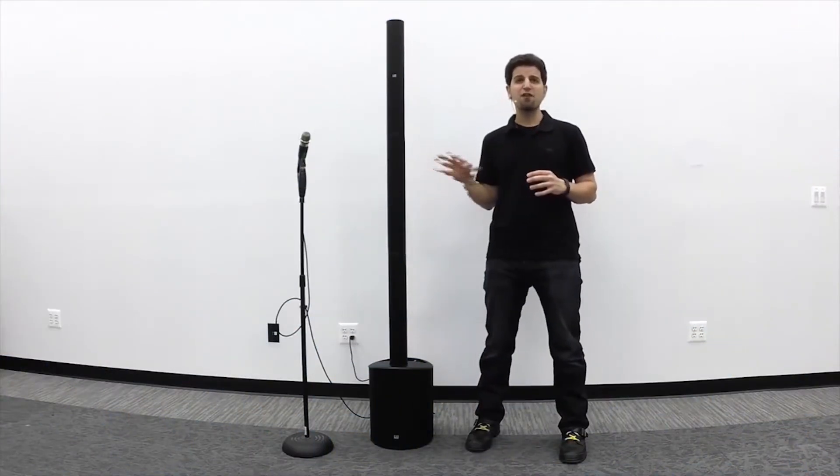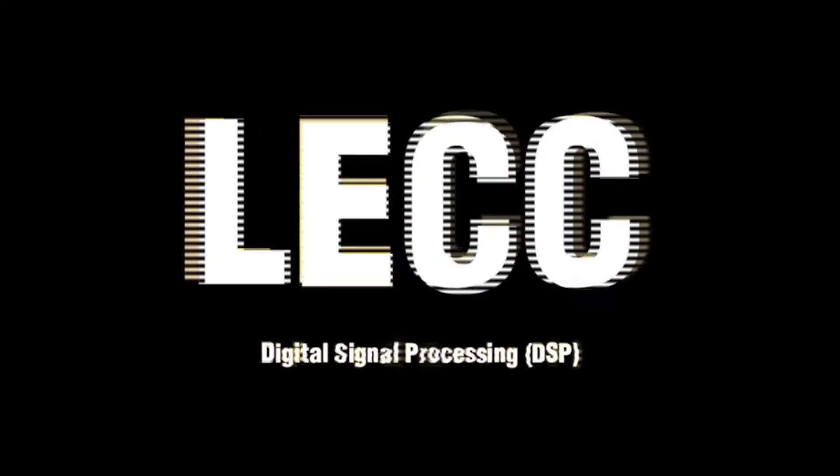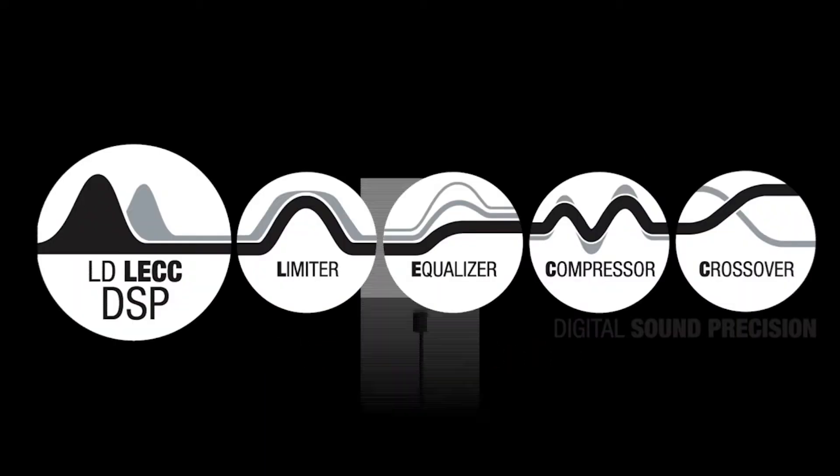Once your sound source is connected to the Maui 5, the audio signal is treated by LD Systems' proprietary LECC digital signal processing. LECC stands for limiter, equalization, compression, and crossover.